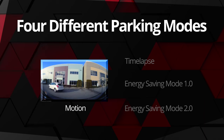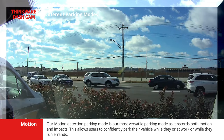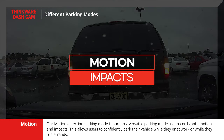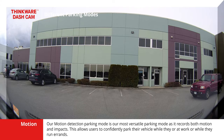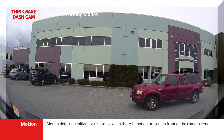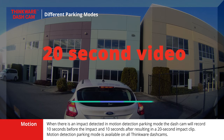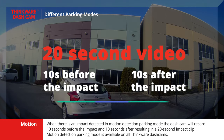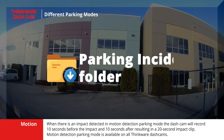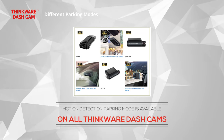The first parking mode is motion detection. Our motion detection parking mode is our most versatile parking mode as it records both motion and impacts. This allows users to confidently park their vehicle while they are at work or while they run errands. Motion detection initiates a recording when there is motion present in front of the camera lens. When there is an impact detected in motion detection parking mode, the dashcam will record 10 seconds before the impact and 10 seconds after, resulting in a 20-second impact clip. Motion detection parking mode is available on all Thinkware dashcams.